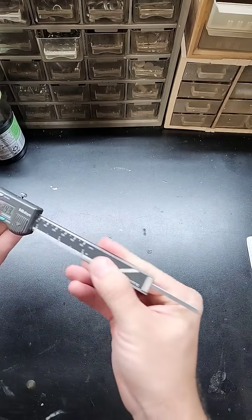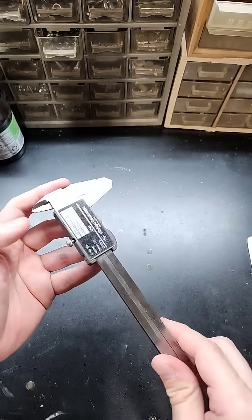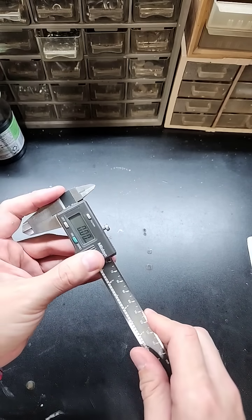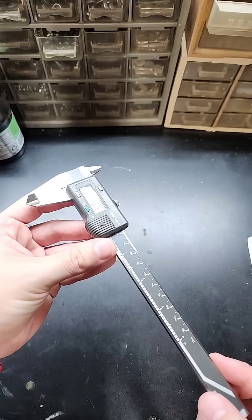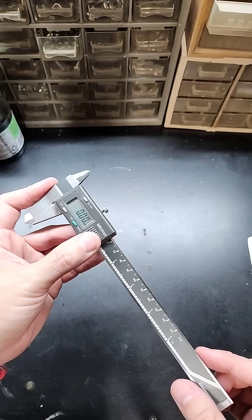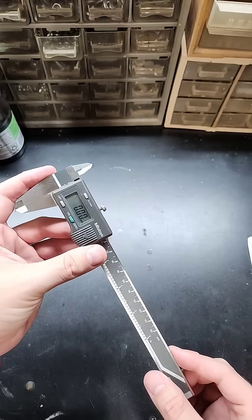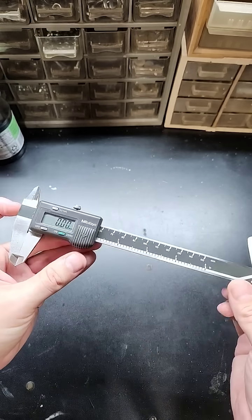Otherwise they're really high quality and I'm really happy I bought them. I didn't have to add to the production of stuff that doesn't need to be produced, and these absolutely do the job. So if you're wanting to get some high quality digital calipers but don't want to pay $150 to $200 or more, maybe check out eBay and get some high quality mid-2000s Mitutoyo calipers like these.